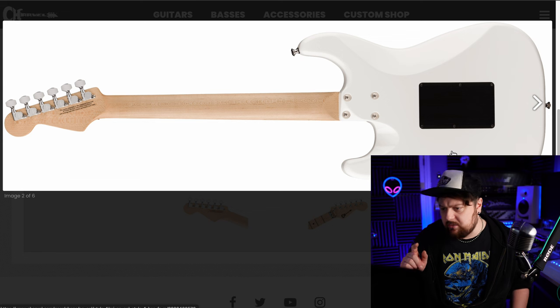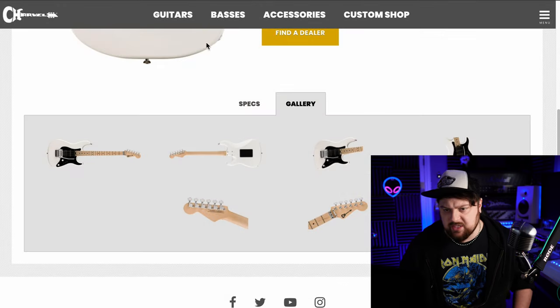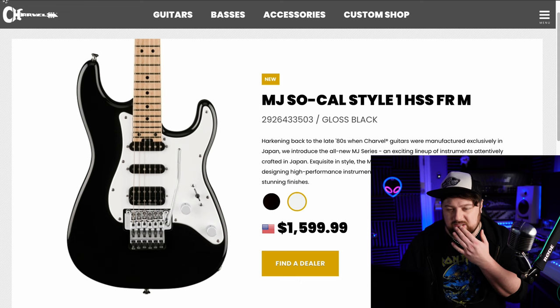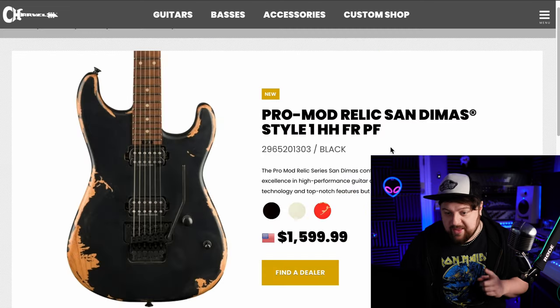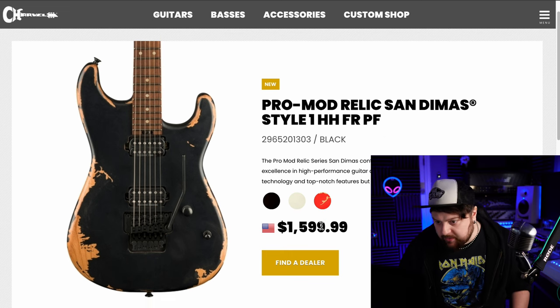This one has the extended cutaway, so I'm guessing it must be a Japanese guitar — part of the MJ series — because mine is the Pro Mod, so it's more of a traditional Strat style. It's cool in black but I wouldn't pick it in black, I'm just not really into black Strat-style guitars. But this white one is very, very cool. So this is Pro Mod — the Mexican series — and it's available in white as well.